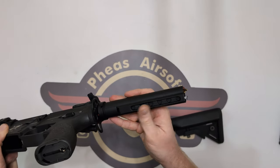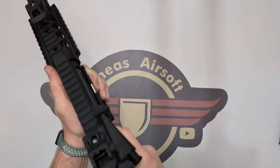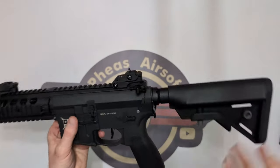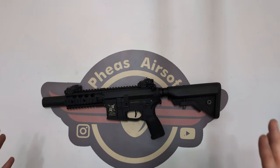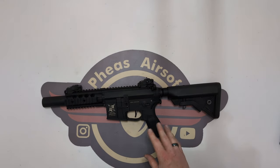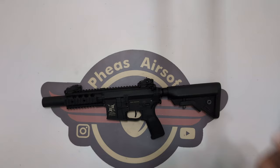It is a six-position stock tube, so you've got a load of variety for fine-tuning your positioning. I found just clicking it one position out has been my perfect setup — I like to be very close and compact, and that has worked perfectly for me. Honestly, I cannot tell you enough how fantastically impressed I have been with this system. The ETU out of the box — I basically did nothing with it, just ran it as standard. The standard settings are safe, semi-auto, full-auto. No bells and whistles, just the three firing modes, and that works for 99% of my use cases.